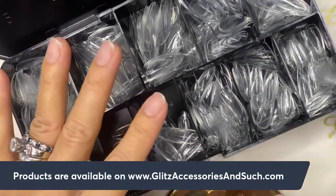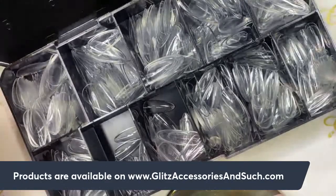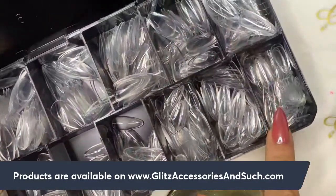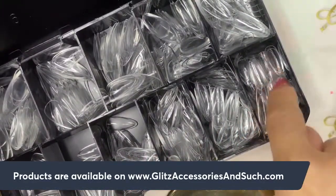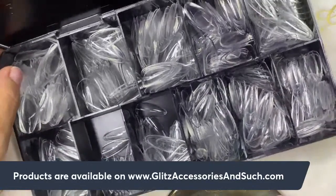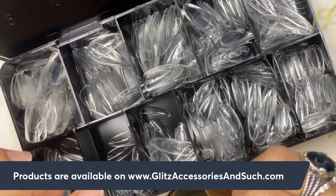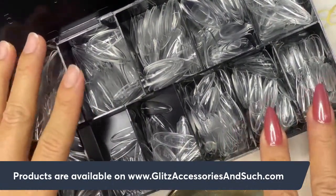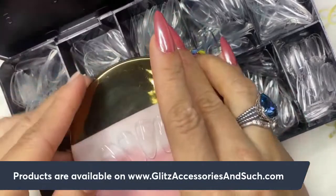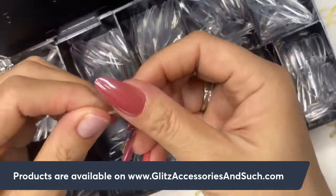There are 600 tips total, which gives you approximately 50 sets of gel extensions. They come from size zero all the way to size 11. There are 10 slots, but size 11 and size 10 share the same slot. You'll be able to fit pretty much all of your client's nails. I already sized them — my left and right hand are pretty much the same size.